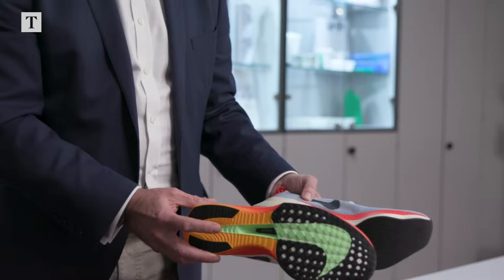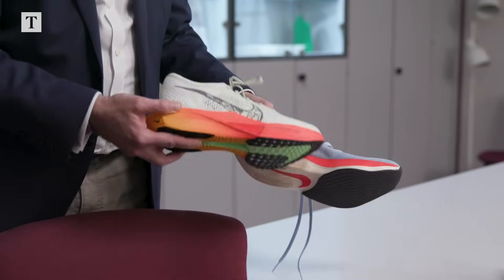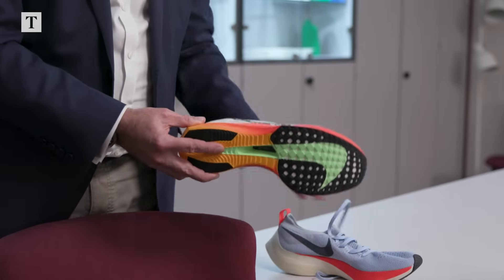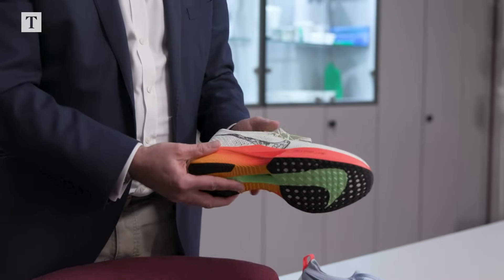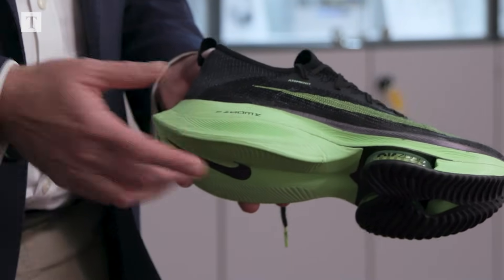The basic construction is the same — it's foam, coloured in these cases, but the same materials. Fairly high stack at the back. Wherever you see this Zoom X label, that is Pebax-based material.